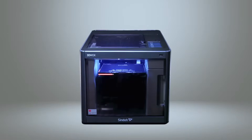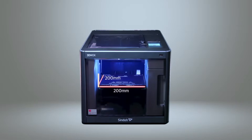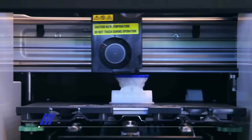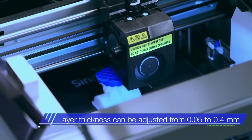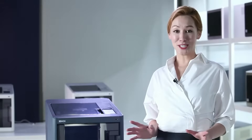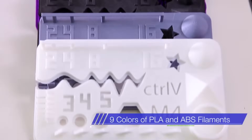The 3DWOX DP200 is capable of printing materials in the dimensions of 200mm width by 200mm length by 185mm height. The layer thickness can be adjusted from 0.05mm to 0.4mm — the lower thickness allows for more precise printing. The DP200 can utilize 9 colors of PLA and ABS filaments.